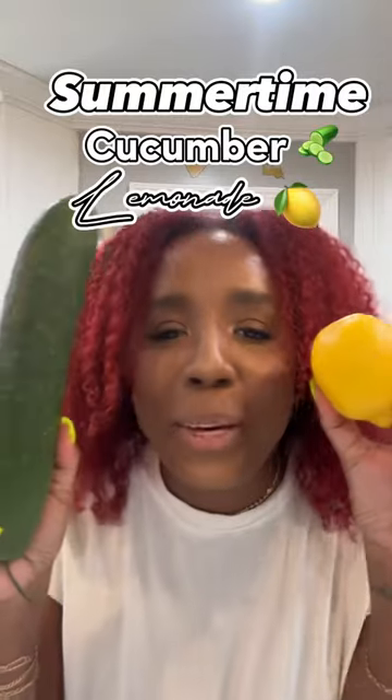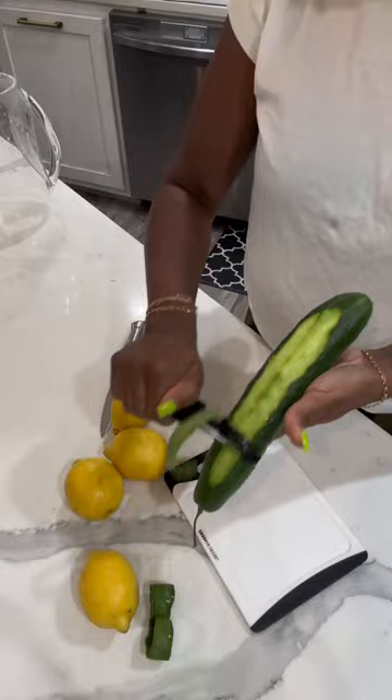It's summertime, so let's make some cucumber lemonade. Wash your cucumber. Peel the cucumber. I don't know why, but they always say do this.